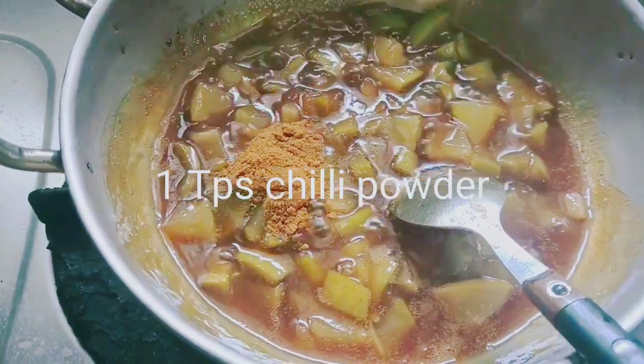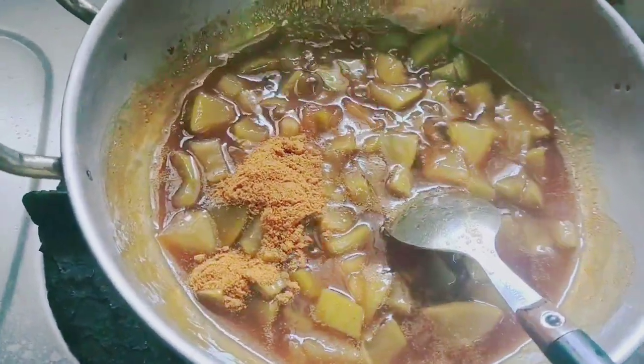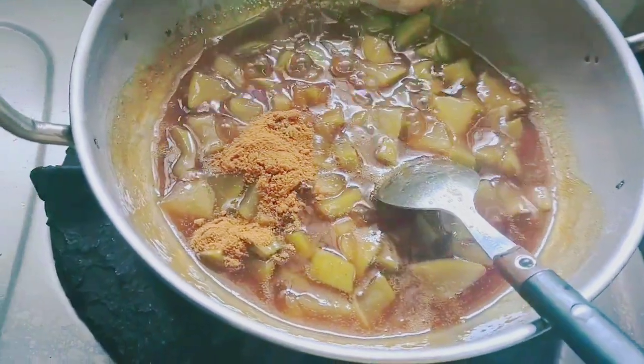Once the filtered jaggery is added, add 1 tbsp of chilli powder and a pinch of salt.